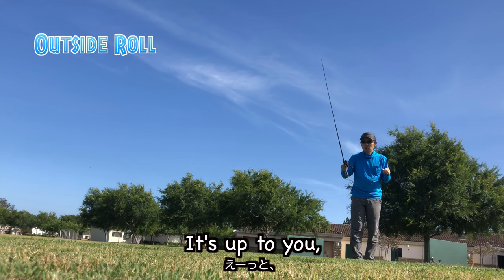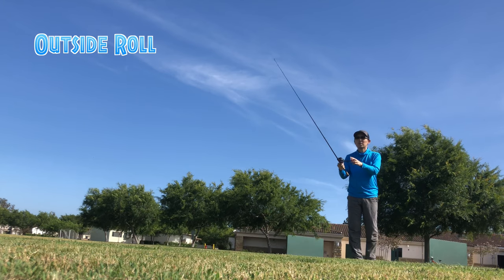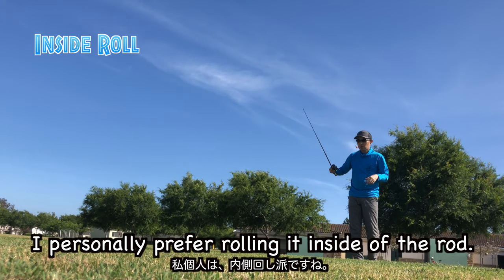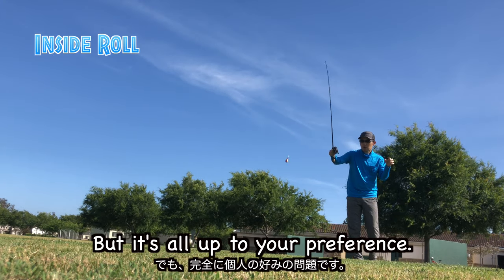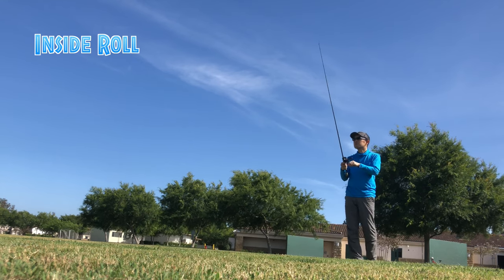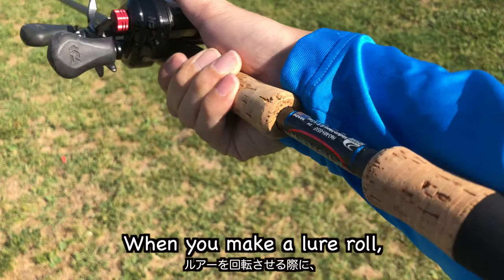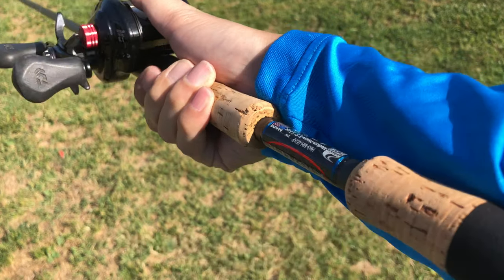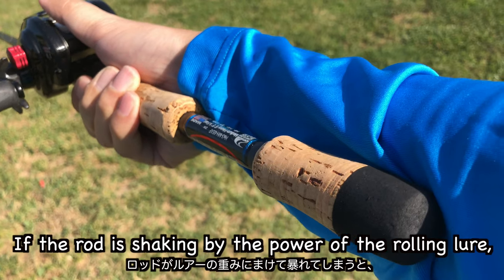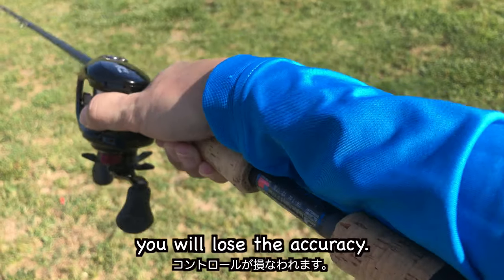It's up to you whether you roll it on the inside or outside of the rod. I personally prefer rolling it inside of the rod, but it's all about your preference. When you make the lure roll, it's important to hold your rod tight. If the rod is shaking from the power of the rolling lure, you will lose accuracy.